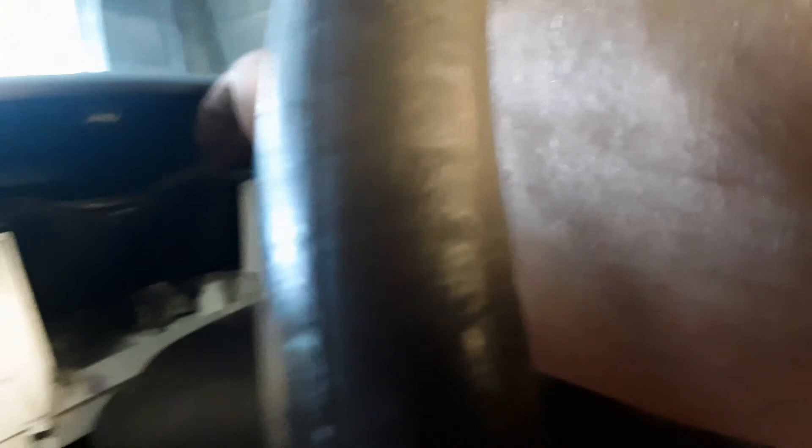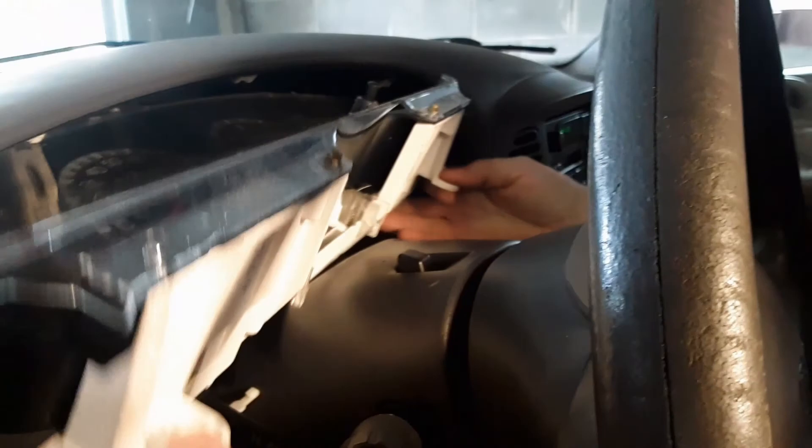Now there's two plugs in the back. I'm going to take those out. You've got to get your hand back there and get them. Just kind of wiggle it around. You can get your hand in there. Got it free, and we are out.